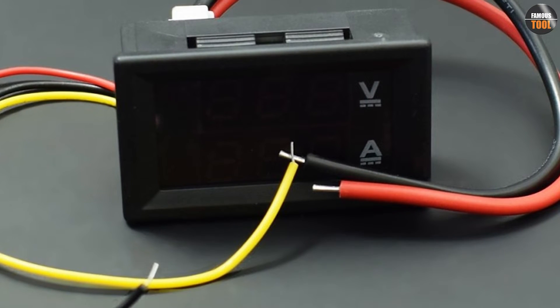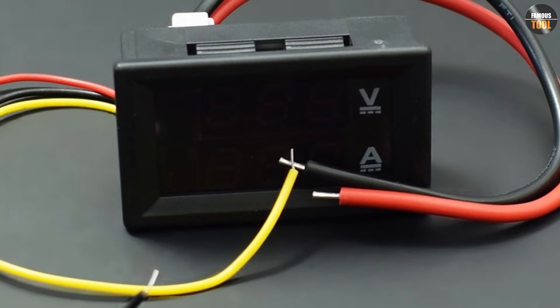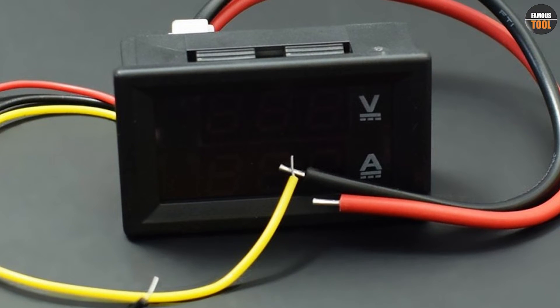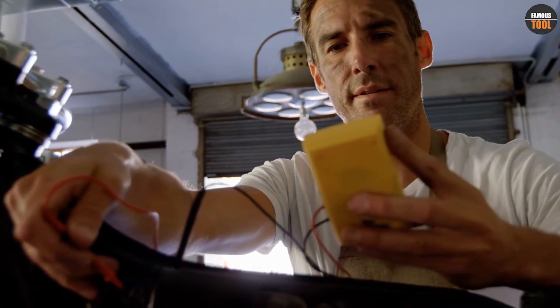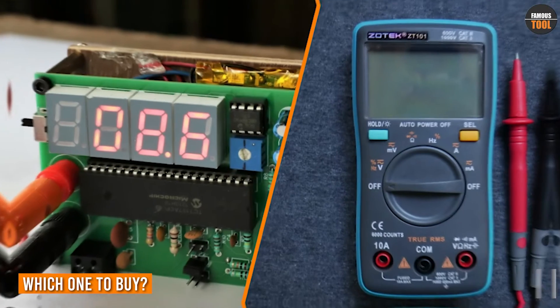A multimeter, on the other hand, has a lower input impedance, which means it can cause a slight voltage drop when measuring voltage. Now that we know the differences between the two, the question arises: which one should you buy?